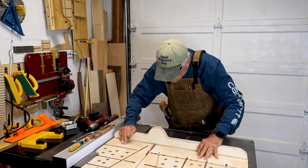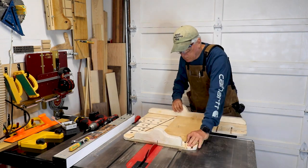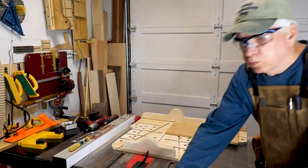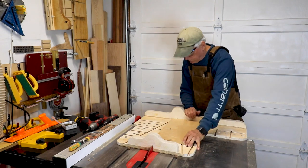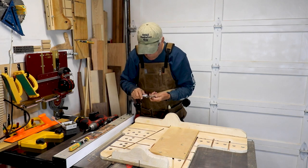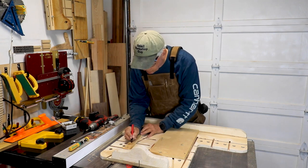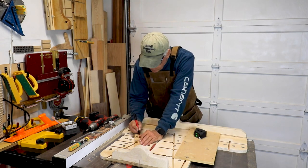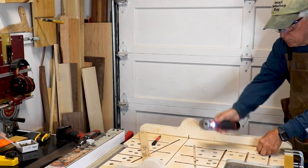Once that's in position we cut all the way through the sled. Now it's time for the William Ng five cut method to measure how precisely the fence has been set. I write '1' and '5' on one side of the board and '2,' '3,' and '4' on the other sides, then cut them in that order. When I do the fifth cut I make it a little bit larger so I can measure things. I make a note of what was the top and what was the bottom, use the calipers for a precise measurement, compare those measurements, subtract the difference, divide by four, divide by the length of the fifth cut, and multiply by the distance from one end of the fence to the other.